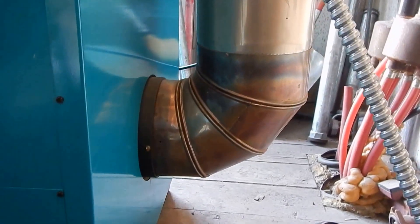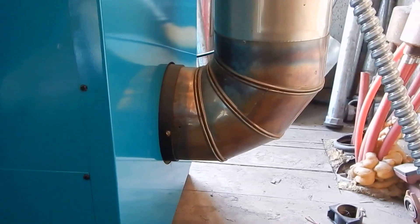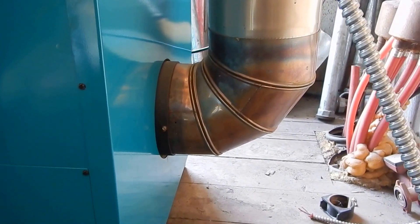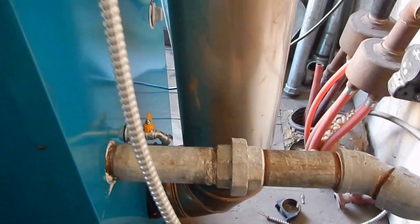The boiler has an 8-inch exhaust and does anywhere between 52,000 to 200,000 BTUs. It has 2-inch inlets and outlets and a boiler drain. This is the optional domestic hot water connection.